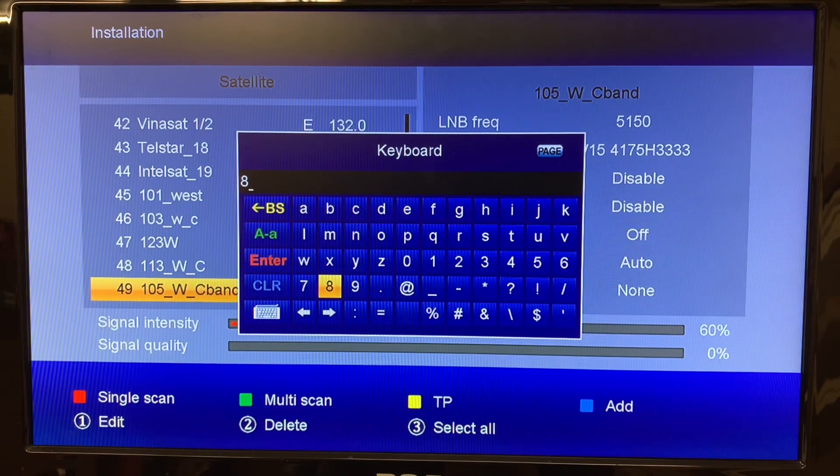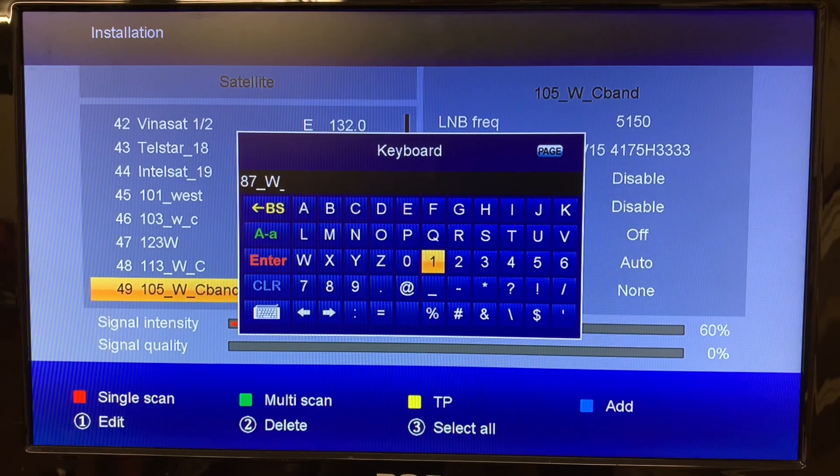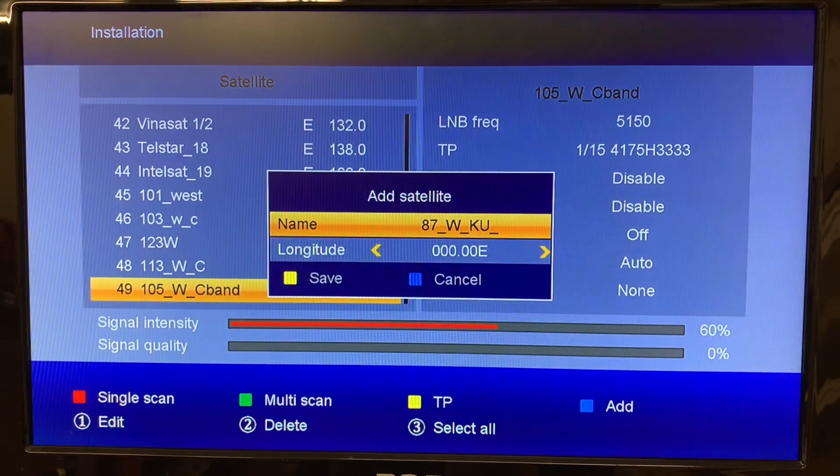You can give your satellite a name. This is going to be 87 West that we're entering here, and this will be a KU band. So I'm just going to quickly add that name — 87 West KU band — then head over to the Enter key, push OK, and that saves it.